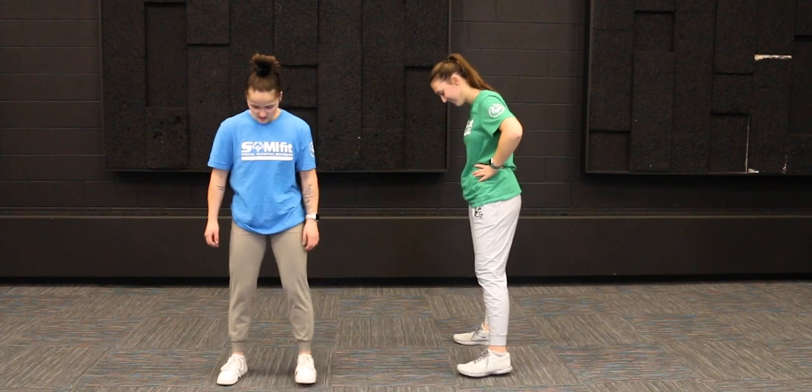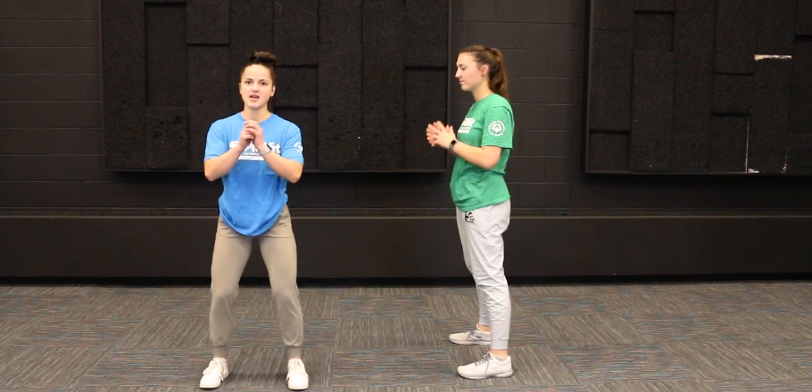For the traditional squat, we're going to have our feet shoulder-width apart and bend at the knees, keeping our backs nice and straight like we're sitting in a chair. We get to that 90 degrees and then stand back up.